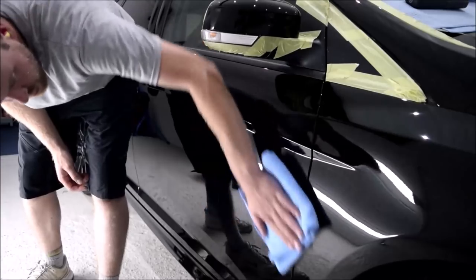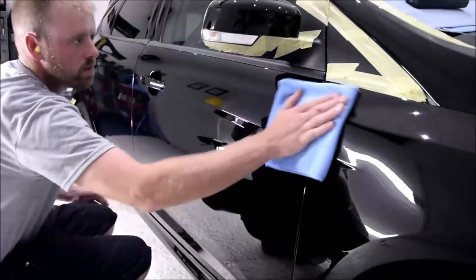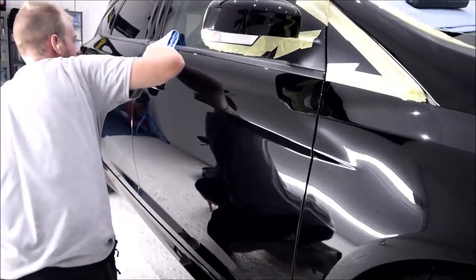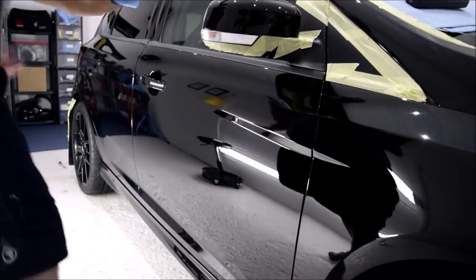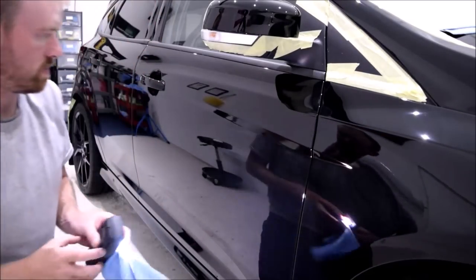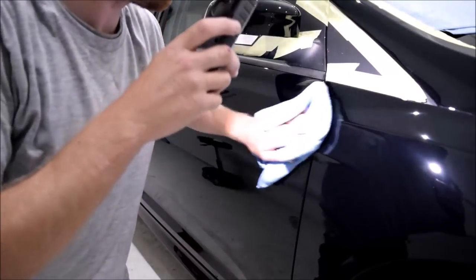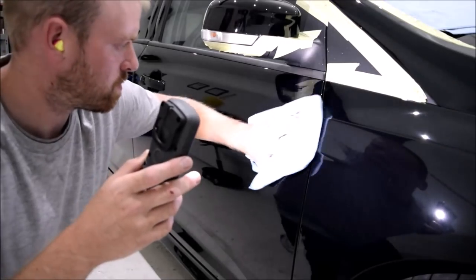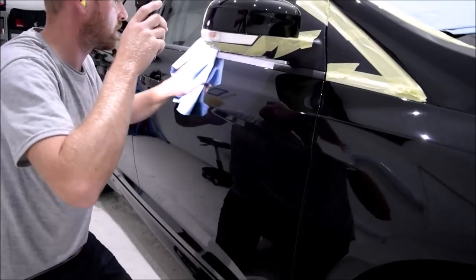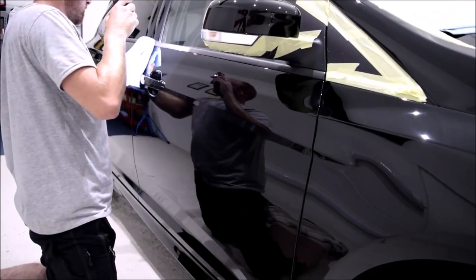Take your second microfiber towel and with light to medium pressure — enough to keep the towel flat to the paintwork — you want to continue to gently buff the ceramic coating until all of the product residue is removed. My latest method for spotting ceramic coating residue is to take a third microfiber towel and use my ScanGrip handheld light to check that all residue has been removed and the finish is crystal clear. You also want to check all surrounding panels for any missed residue, as it is very easy for the edge of a towel to run over into a neighbouring panel. Once happy, it's time to move on to the next panel.